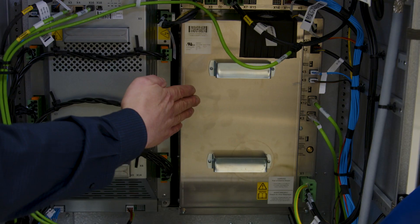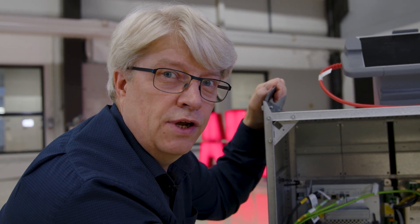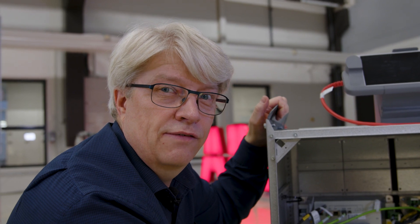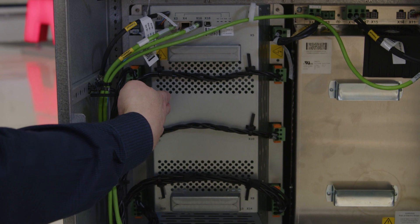Now let's have an exclusive peek inside the controller. This is the power module supporting three-phase AC input ranging from 380 volts to 480 volts. Compared to RC5 and Omnicore C-Line, we have removed the AXIS computer. The functionality is now included in the main drive unit.